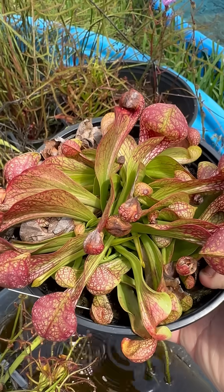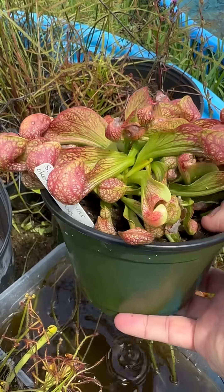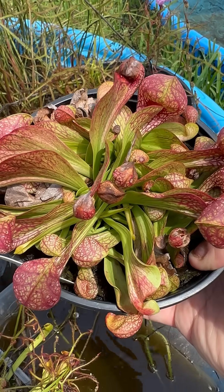So this is Sarracenia psittacina, which means parrot plant. Somebody who named it thought it looked like a parrot. Awesome plant — great addition to any collection.